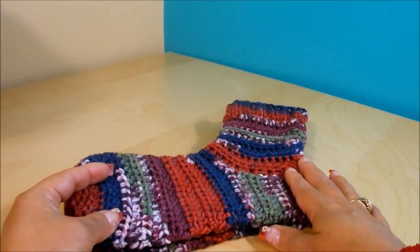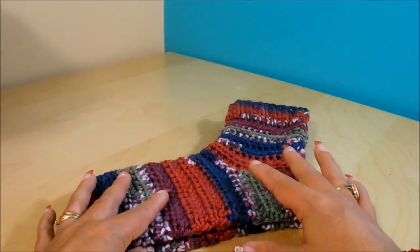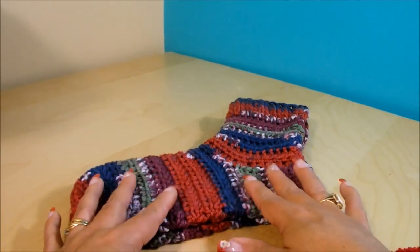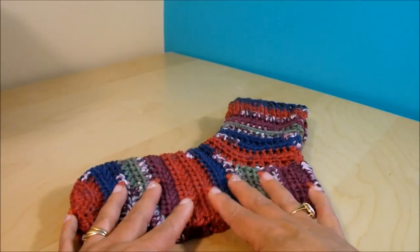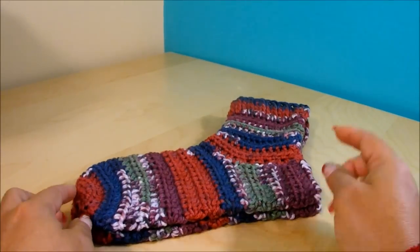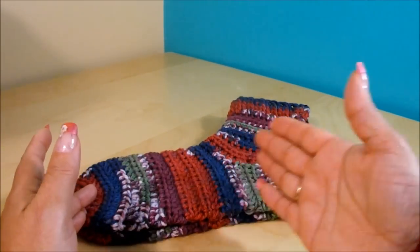Hi, in this video I want to teach you how to make these pair of socks. They're all done in crochet. They're very easy to make, very warm and comfortable. Any beginner can make them. The size that I made mine is for a size 9, so you can make them for a smaller size or a bigger size.